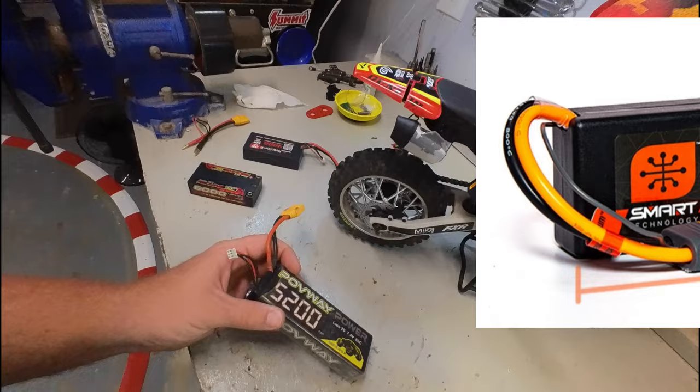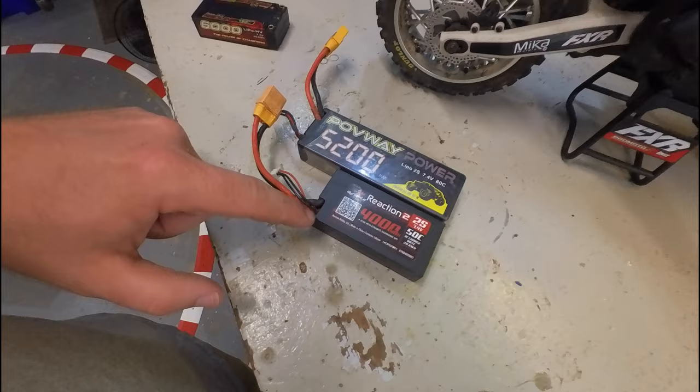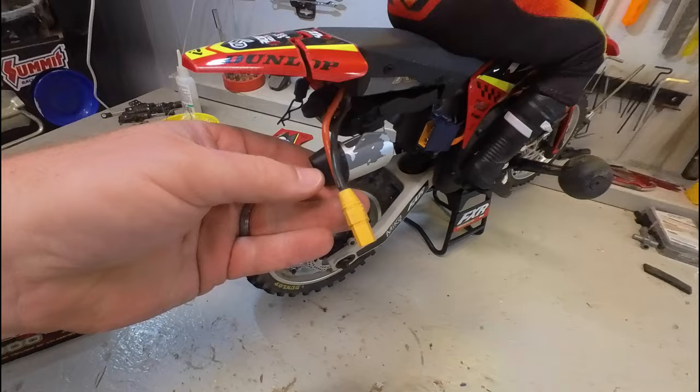For example, I have this Povway that I use occasionally and this Dynamite Reaction — notice how the wires come out on different sides of the battery. This matters because when you put the battery in the vehicle you can slide it in, and when you close that door there's a spot where your wires are supposed to come out and plug into the connector.